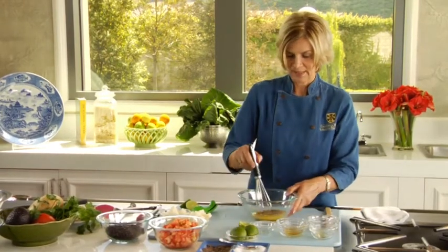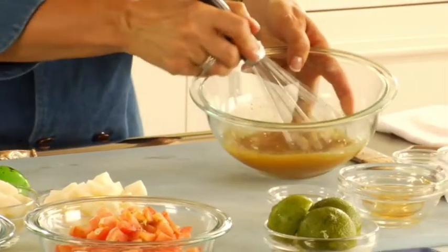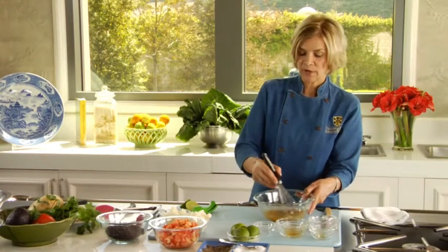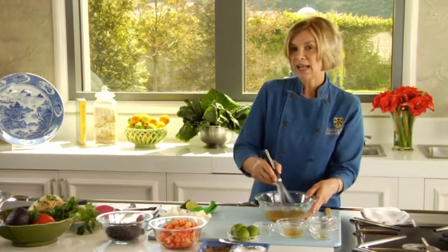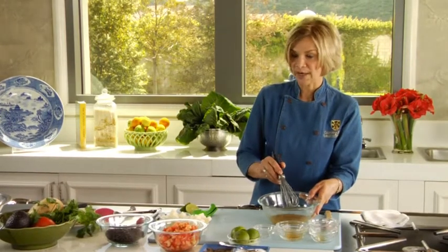And then we're just going to whisk that up. What's so great about making homemade salad dressings is we can control the amount of oil. This whole salad dressing with the lime juice, orange juice, and oil is less than 200 calories, and this is enough salad dressing for six entrees.